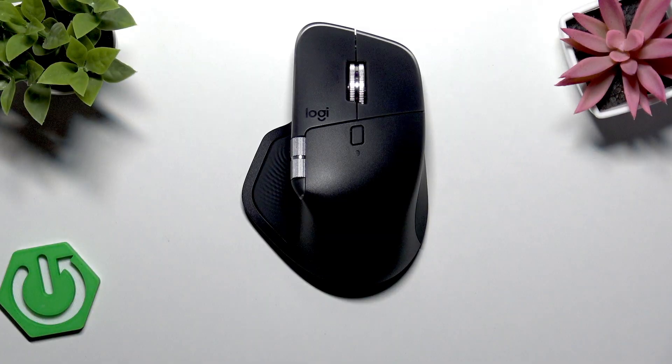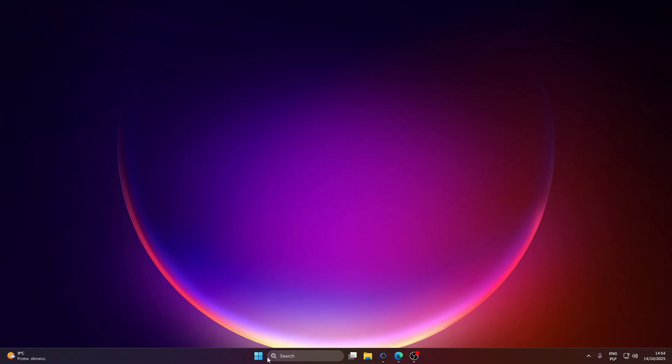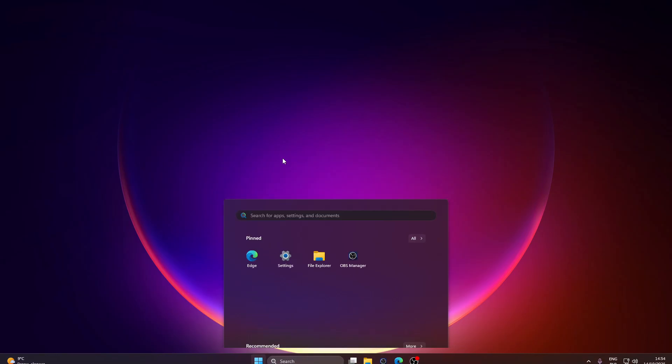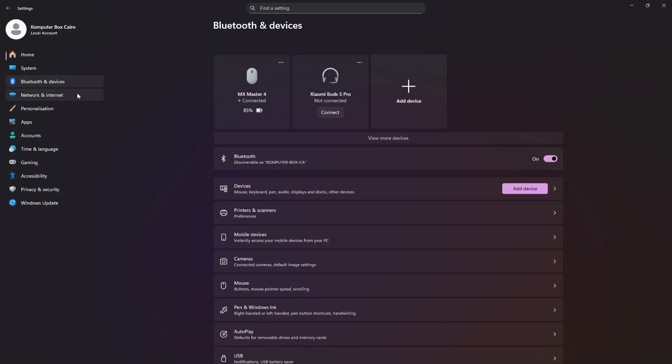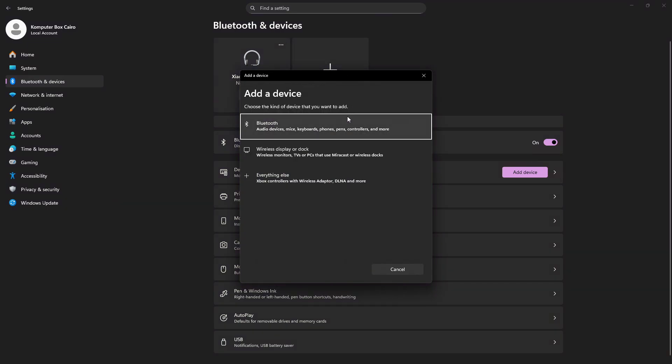If you connected it using Bluetooth, then go to your computer and try unpairing it and then pairing it again by opening the Start menu, going to Settings, then going to Bluetooth and Devices, and then tap the three-dot icon next to your mouse and select Remove Device.